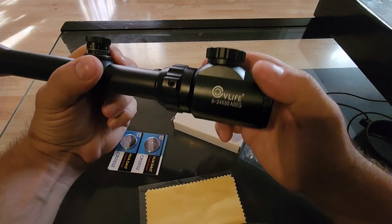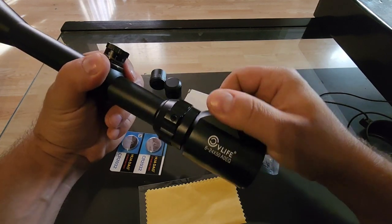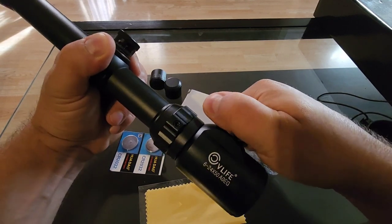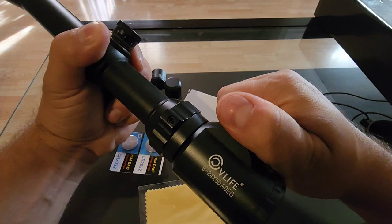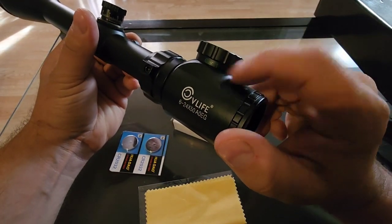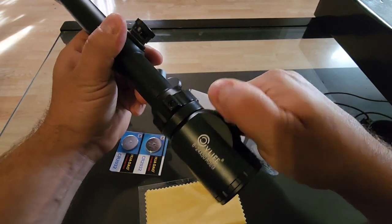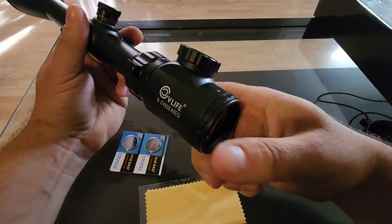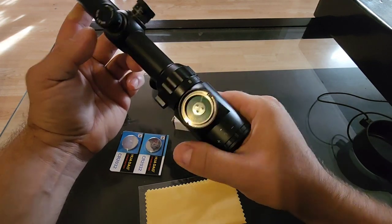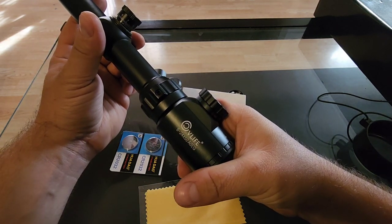This has different settings because you don't want it to be super bright and blinding. For both red and green, you have five different brightness settings — from just barely illuminated all the way up to really bright. So you can set it however dim or bright you need depending on your situation.